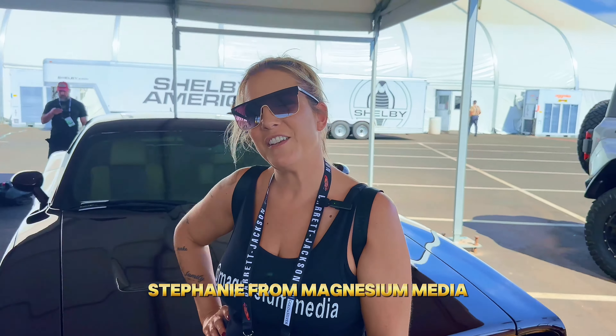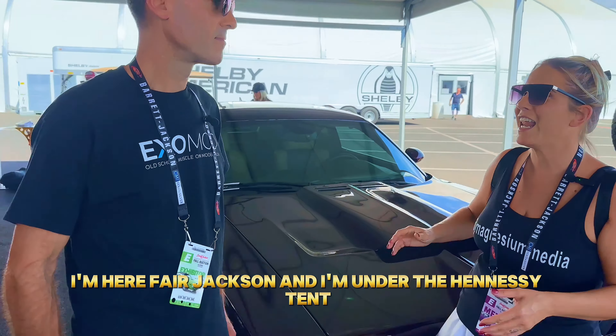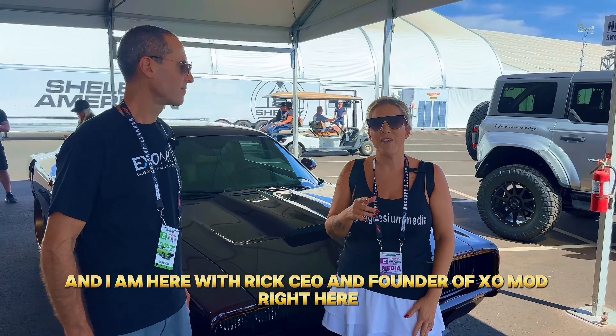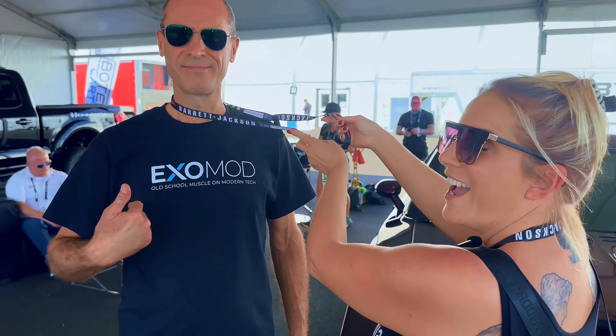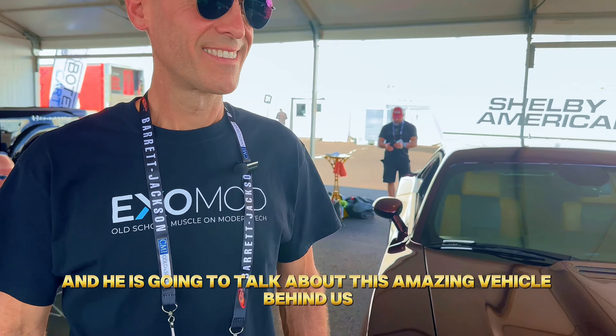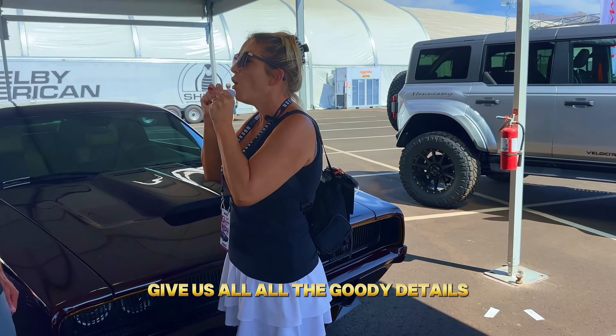Hey everybody, welcome back to my channel. Stephanie from Magnesium Media, here at Fair Jackson under the Hennessy tent with Rick, CEO and founder of ExoMod. He is going to talk about this amazing vehicle behind us.